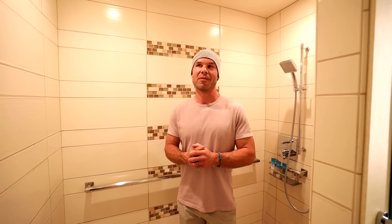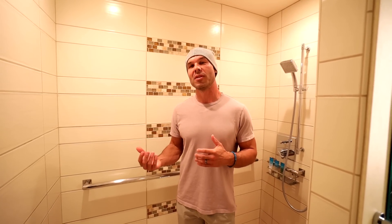We've been fortunate enough to be staying here a couple of days. This is our third time that we've stayed here, and every time I've noticed the tile work.